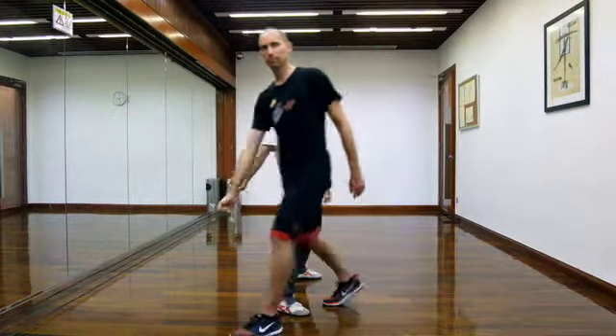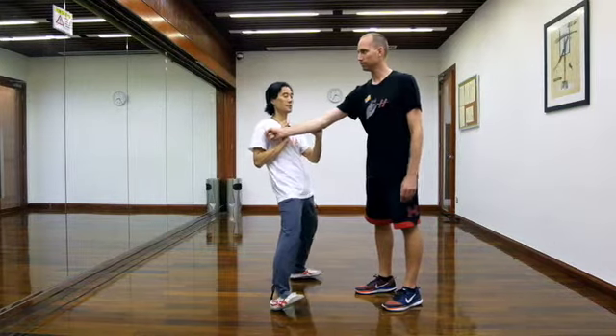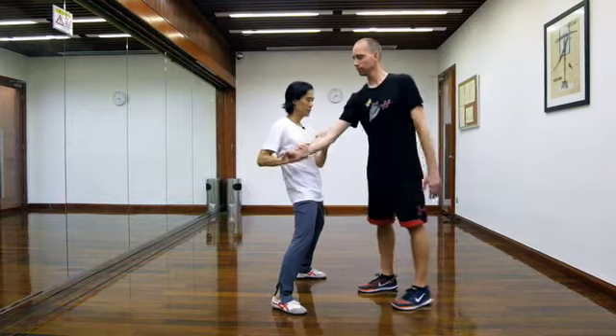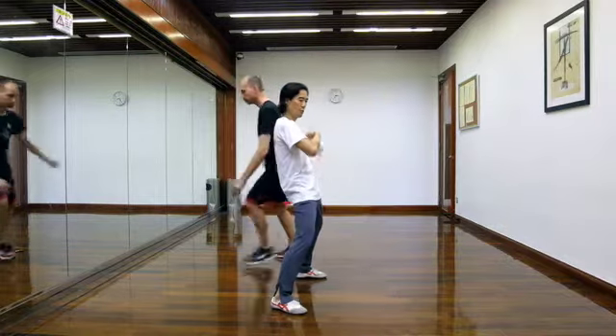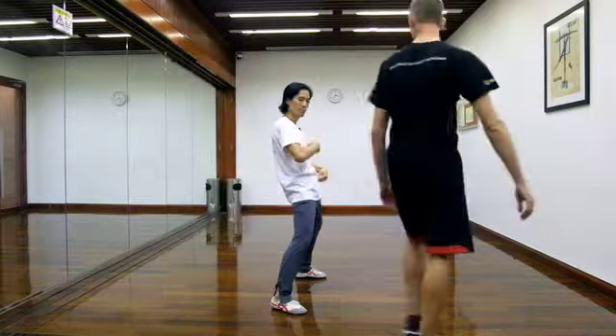Once he comes in, now I still keep moving my hand. If I move my hand and my body, then I push myself up. Punch here — okay, he comes in, right? You see, I only move my hand still. But my claw and my chest keeps the configuration.